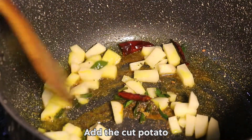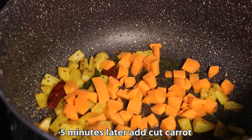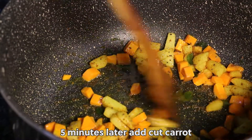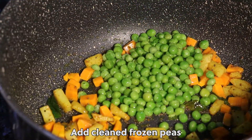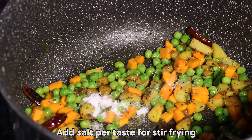Add the cut potato. 5 minutes later, add cut carrot, add cleaned frozen peas, and add salt to taste while stir frying.